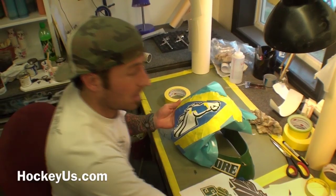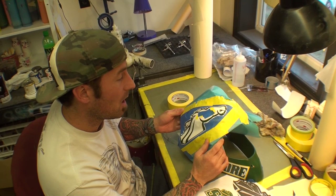Hi, this is Franny Drummond from Drummond Custom Airbrush. We are doing another video for HockeyUs.com. What we are going to do here is the art of stenciling.